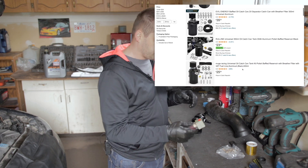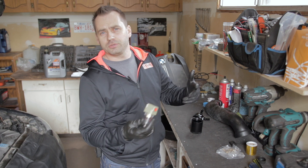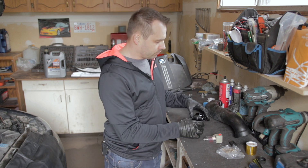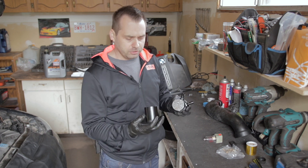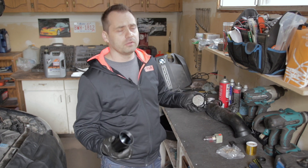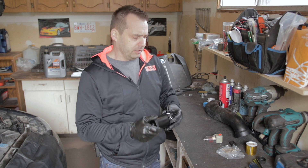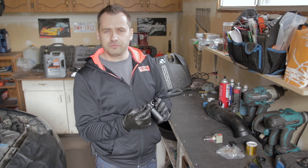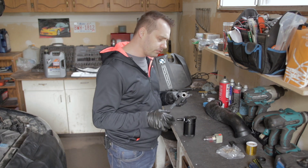You can have a transparent one where you immediately see the fluid level so you know when to empty it — probably ideal for a car that burns oil like crazy, or maybe a Lexus. I would say the real trick is getting the right adapters to fit your hoses in your car. For example, on the N55 BMW the hose size is around half an inch.